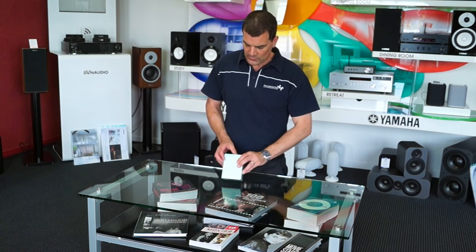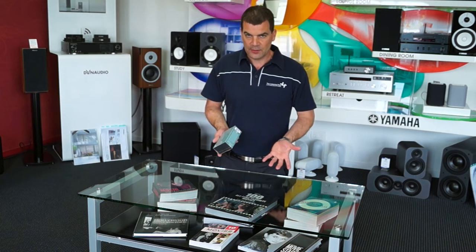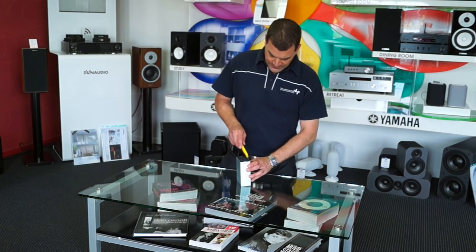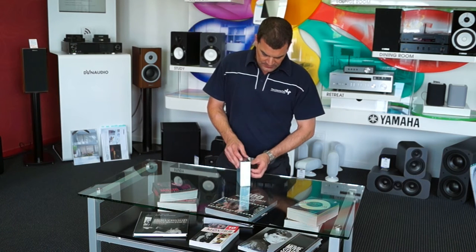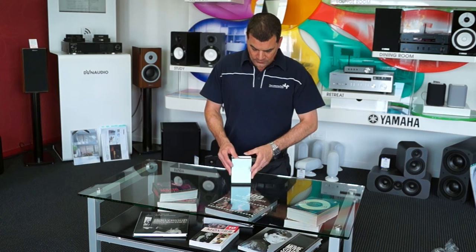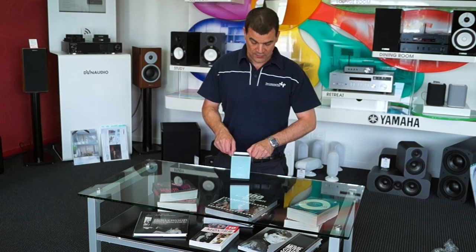We're going to focus our attention on the Astlan Kern AK-70. Like all Astlan Kern products, it has an understated box, a simple plastic heat shrink wrap to protect it and let you know you're the first person to have touched this product. A basic knife cut allows the plastic to be removed, revealing an understated box. The AK-70 is this sort of bluey-greeny colour, and the colour of the packaging actually reflects the unit itself.